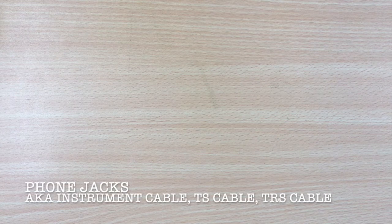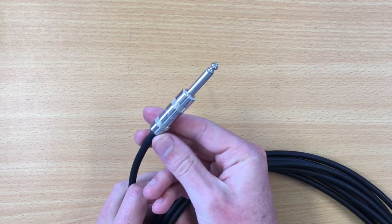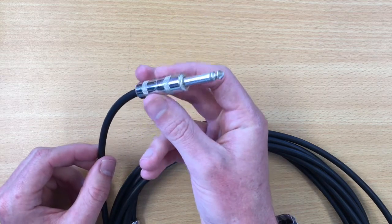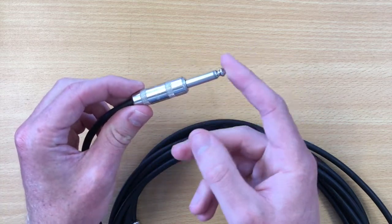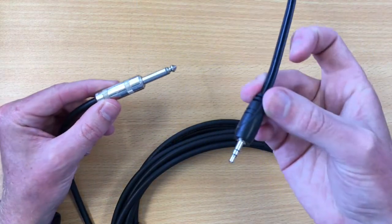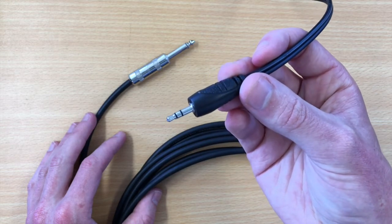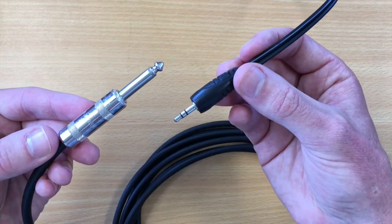Today we're going to talk about the phone jack. It's usually known by lots of other names. This one in my hand is an instrument cable, and the end piece is the phone jack itself. We call this an instrument cable or a TS cable. Lots of you will be familiar with something like an aux cord or auxiliary cord — that's more of a nickname. It's the same type of jack on the end, even though they are different sizes.